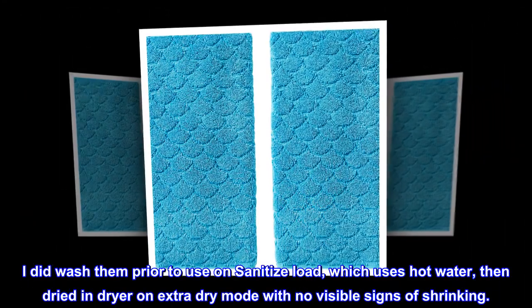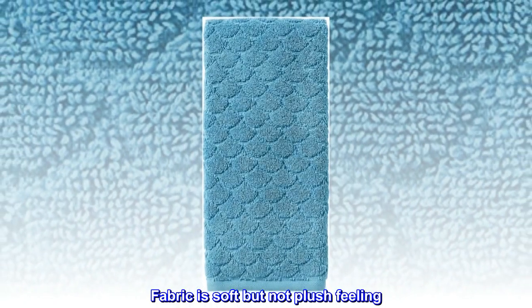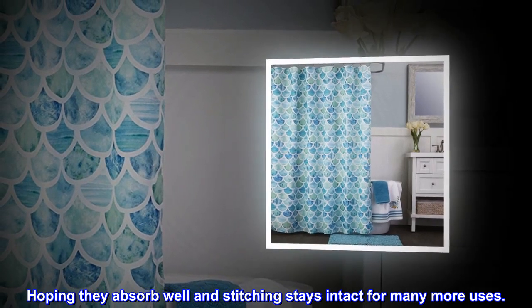I washed them prior to use on a sanitize load, which uses hot water, then dried in the dryer on extra dry mode, with no visible signs of shrinking. The fabric is soft but not plush feeling. Hoping they absorb well and the stitching stays intact for many more uses.